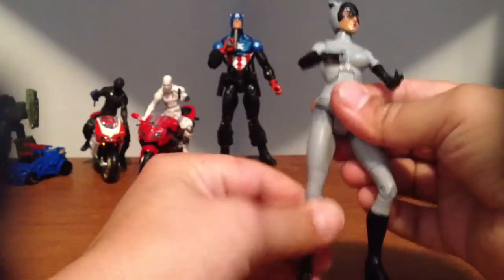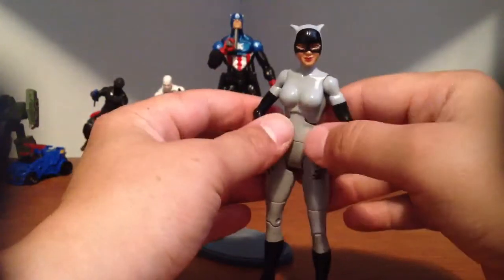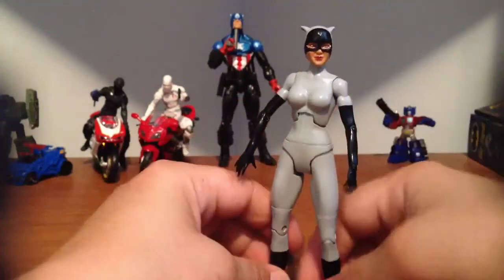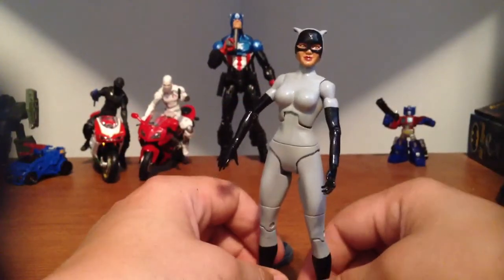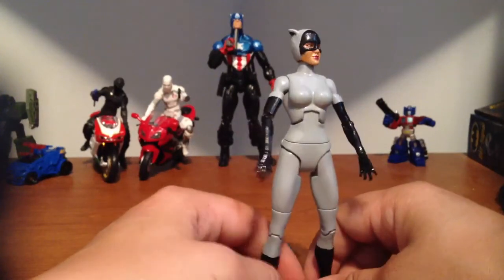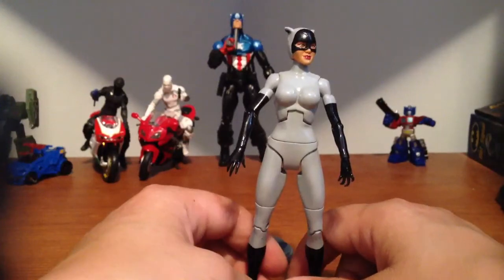This is my version of Catwoman from the Batman Animated Series. I'm thinking about making a Batman too — that'd be pretty cool. I would just have to epoxy the hell out of somebody's chest because it's kind of wide and bulky.